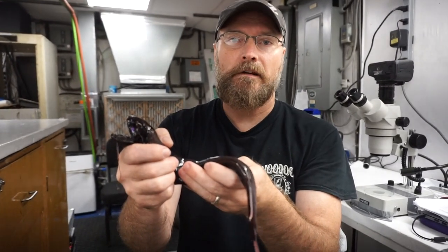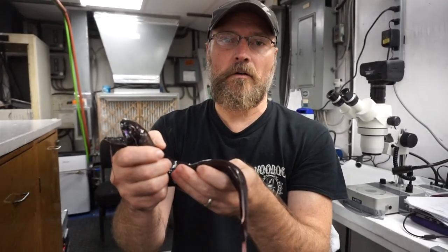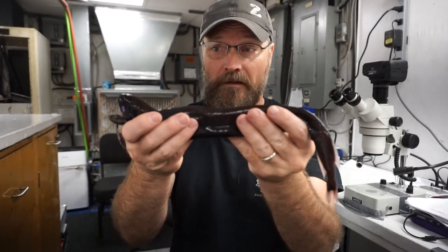Hey, Dr. Dante here for Biodiversity News. When we're trawling out here in the Gulf, typically we don't get dragonfish quite this size.